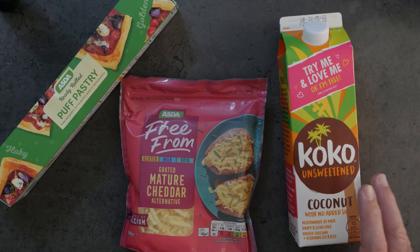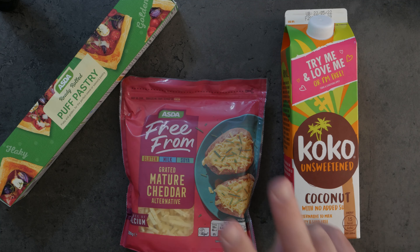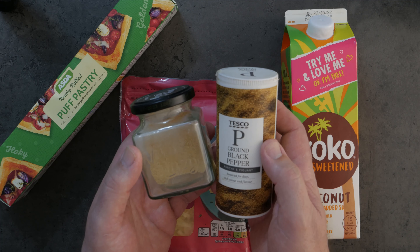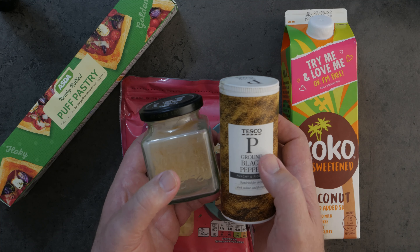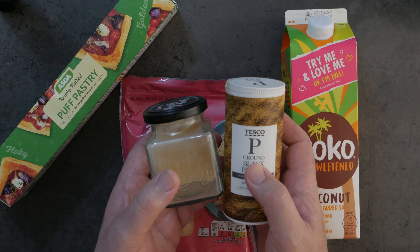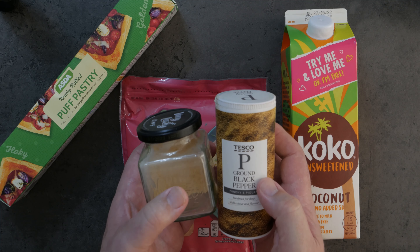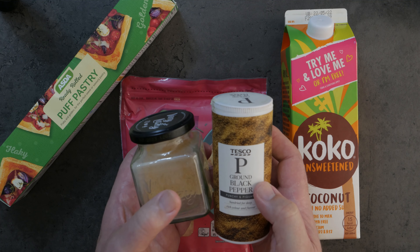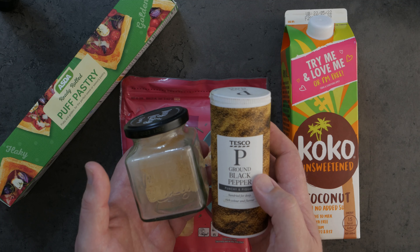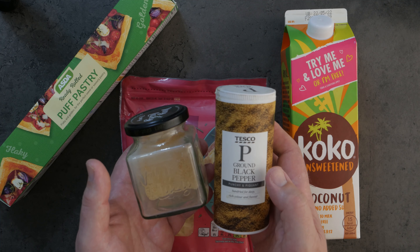This is the vegan version of a mature cheddar, which is perfect for this. And just because we're going to do a little glaze on it, we're going to use some coconut milk. We'll also be using some herbs and spices — some chopped basil, some ground pepper, and some ground garlic. A full description will be below the video with everything used.